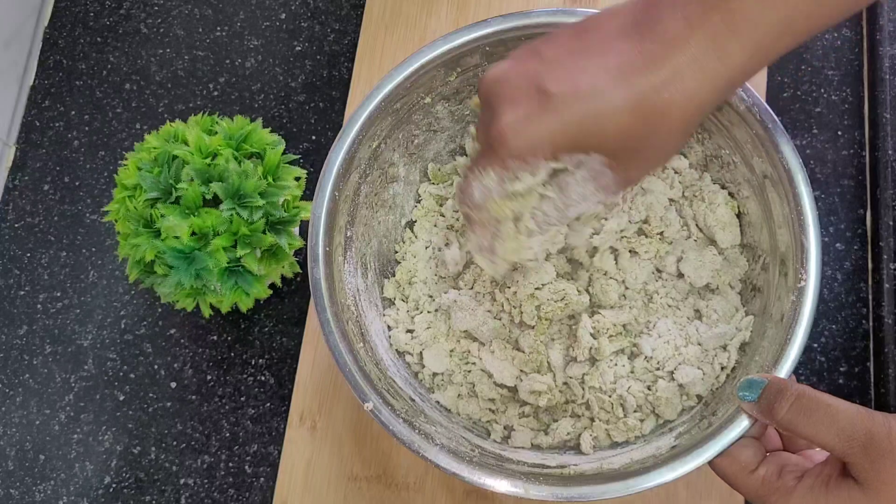Cook it until it is soft. The chapati will be very fluffy. Cook each side for about one minute until it is very hot.